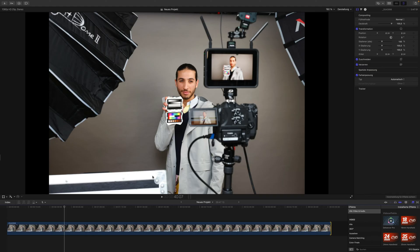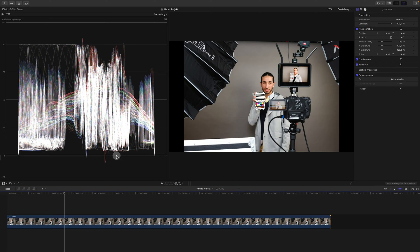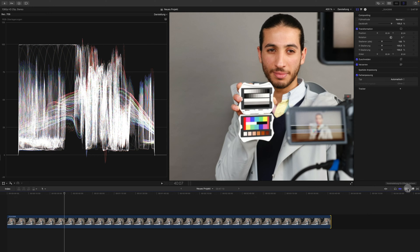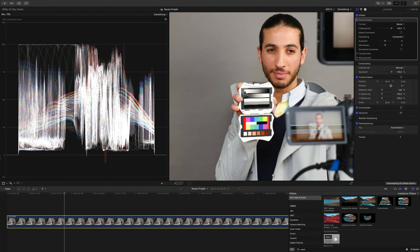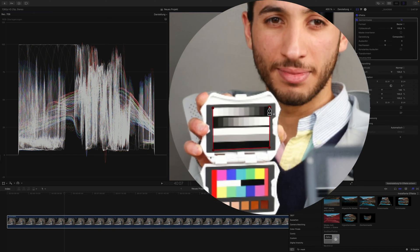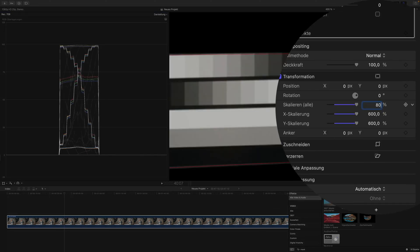I've imported footage where I have a model holding the Spyder Checker Video in his hands. What we have to do is open our Windows panel and the waveform with the RGB overlay. The RGB overlay doesn't say much to us yet, so let's zoom into the image a bit to see the cards better. We're going to use a draw mask — search for 'mask' and put the draw mask onto your footage. We'll isolate the grayscale card by clicking on all the corners until the card is isolated, then scale in to see the X pattern.